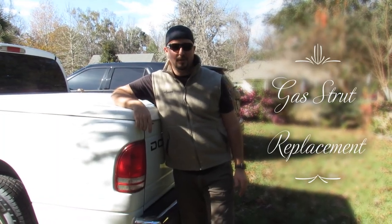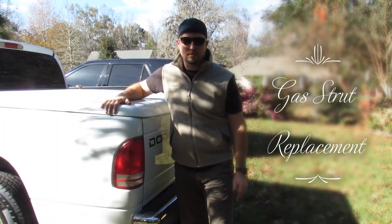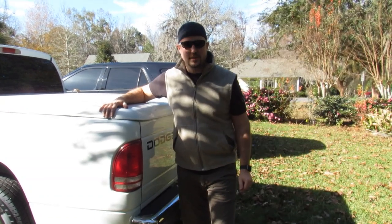Howdy partner. So you want to learn how to replace the gas struts on a truck bed topper? Well, you're in luck. We're going to show you today.